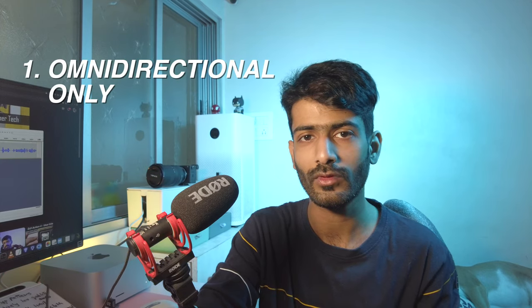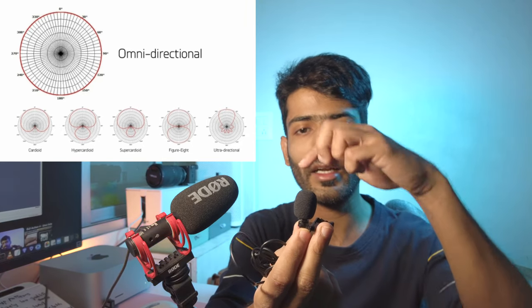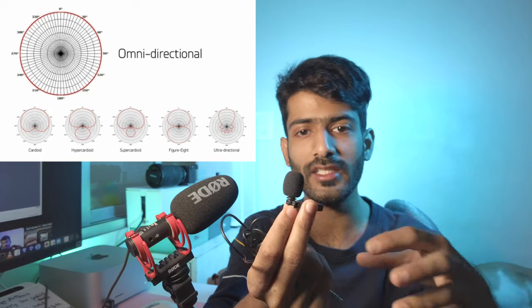Now for some cons. One is that this can generally only record omnidirectional audio. Microphones have different pickup patterns — the way they record audio. For this shotgun microphone, it has a super-directional pickup pattern where audio recorded directly from the front is captured more significantly compared to audio from the sides, left, right, and back, which is suppressed. Lavalier microphones, on the other hand, generally have a 360-degree omnidirectional pickup pattern, meaning they record audio equally from all sides.